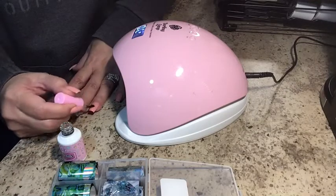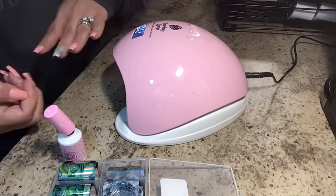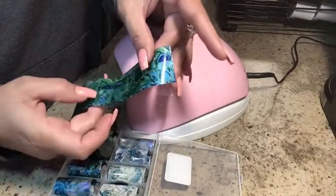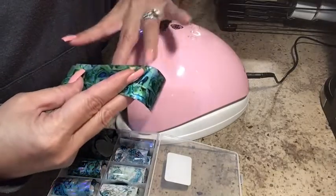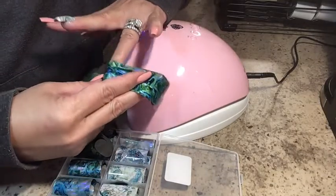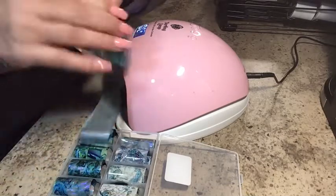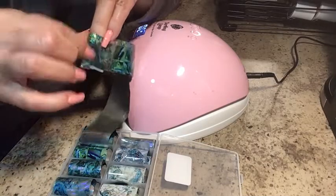Once you take it out, just pick out whatever kind of foil you like or that you have ordered. If you have ordered all of them, you can try each of them. They all work the same. I did a light color first and then a darker one just to see if they both work the same — and they do. It's perfect. That glue does not come off.